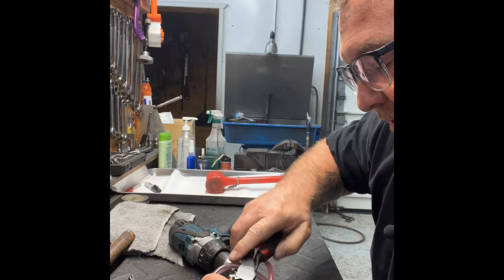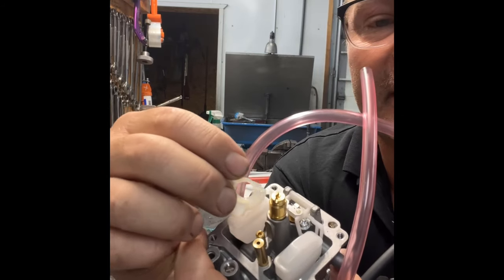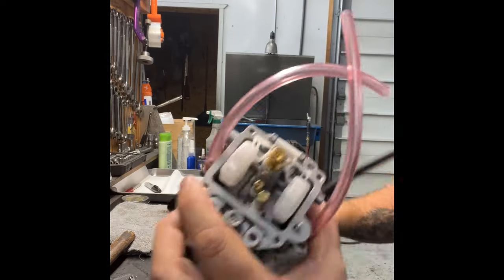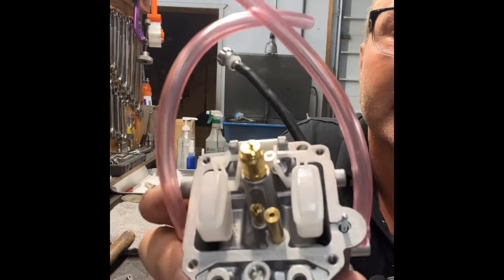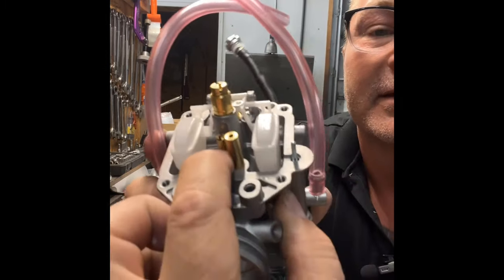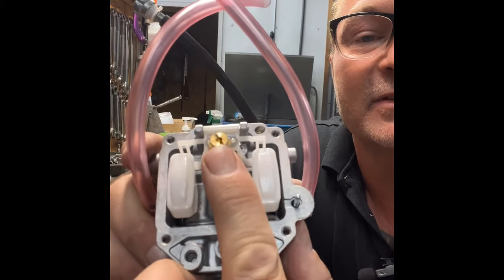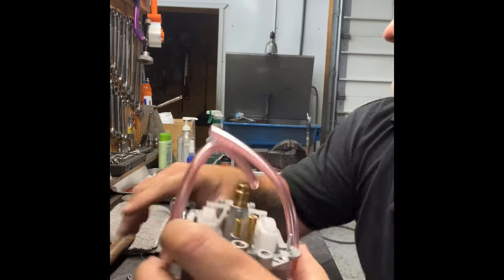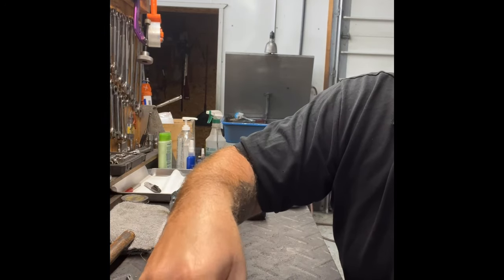First thing I always do is pull this little white thing off — it will eventually fall off and get into your floats, hang them up, and cause all kinds of problems. Cut it off and throw it away, don't ever use it. Inside the carburetor: this one down here is your pilot jet, which controls your idle circuit. This is your main jet, which controls your high-end full-throttle circuit going down the track.